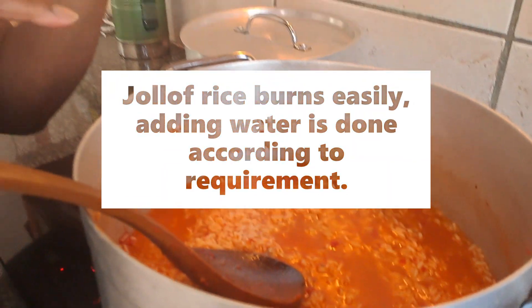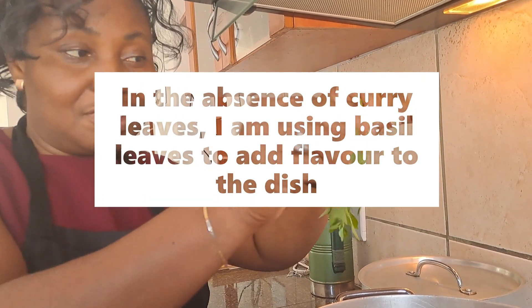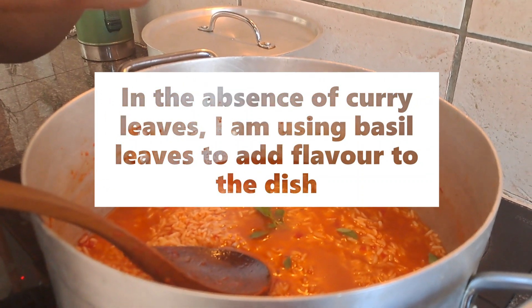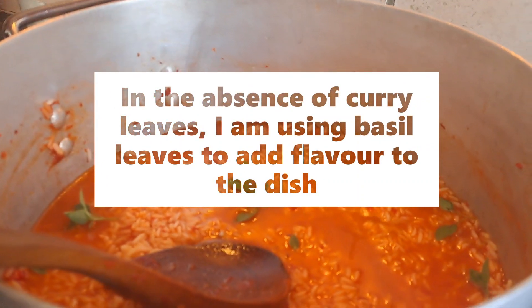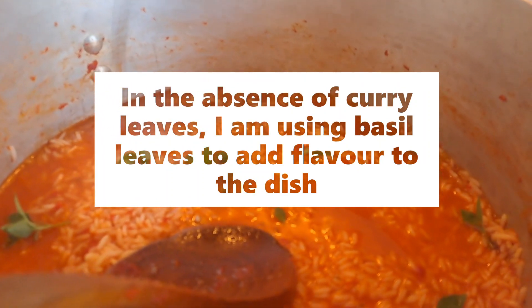Jollof rice burns easily. I'm going to add basil leaves — I don't have Nigerian curry leaves, so I'm going to use basil leaves to add flavor just like we do with curry leaves. It will give it that lovely flavor.